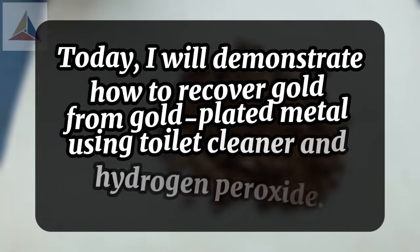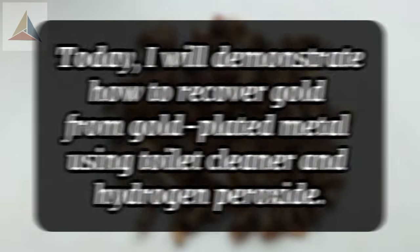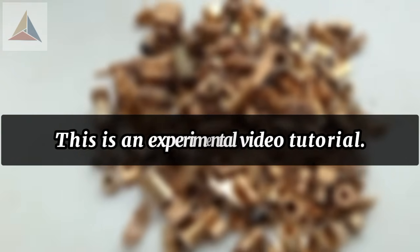Today, I will demonstrate how to recover gold from gold-plated metal using toilet cleaner and hydrogen peroxide. This is an experimental video tutorial.